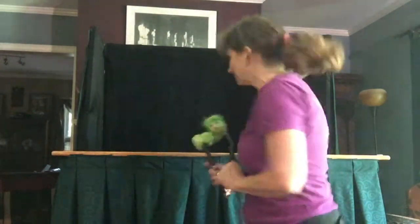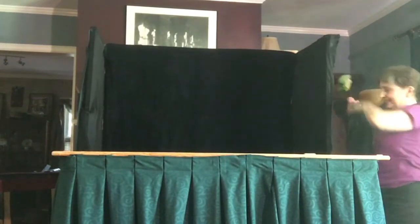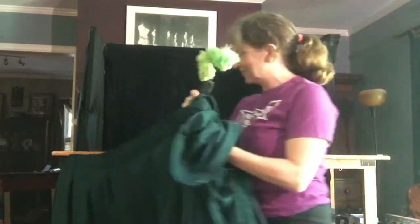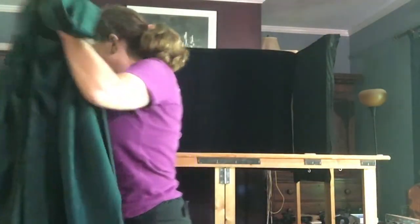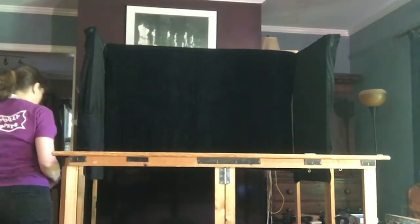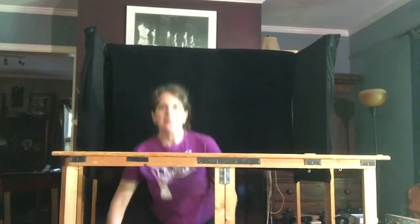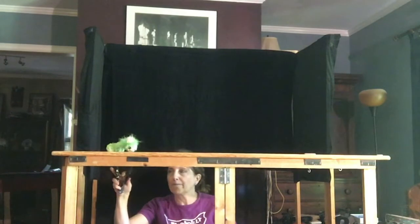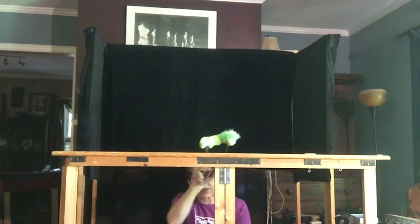Now we're going to go behind the curtain. The curtain hides the puppeteer, but today I'm going to take it off so you can see the puppeteer — it's just attached with velcro. And it's open in the back, so I come in, I sit down on a stool and I hold the puppets up here on what we call the play board. Now you can see how Katie moves across the play board.